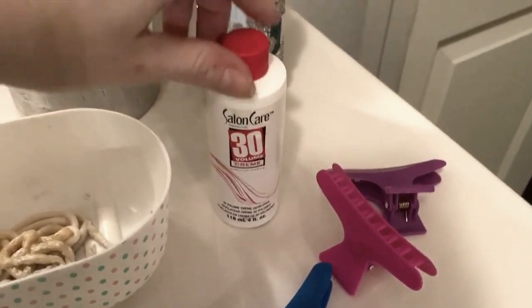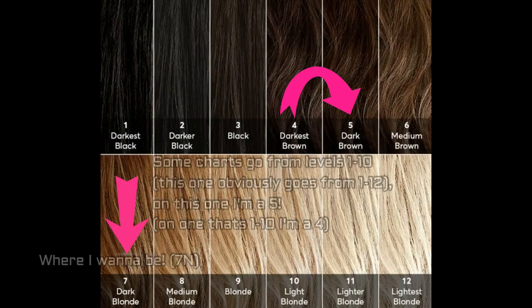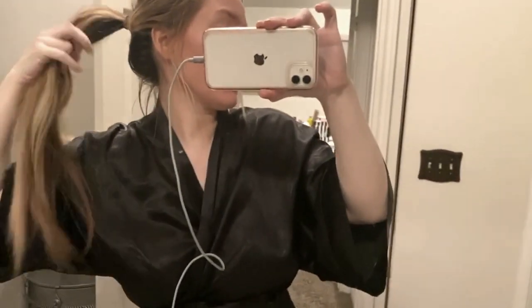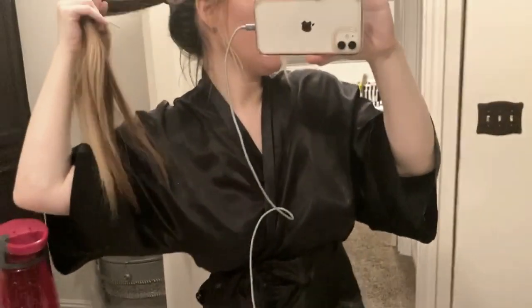This is 30 volume. My hair is like a level 5, so it's really, really dark. And as you can see right here, that's my natural color.